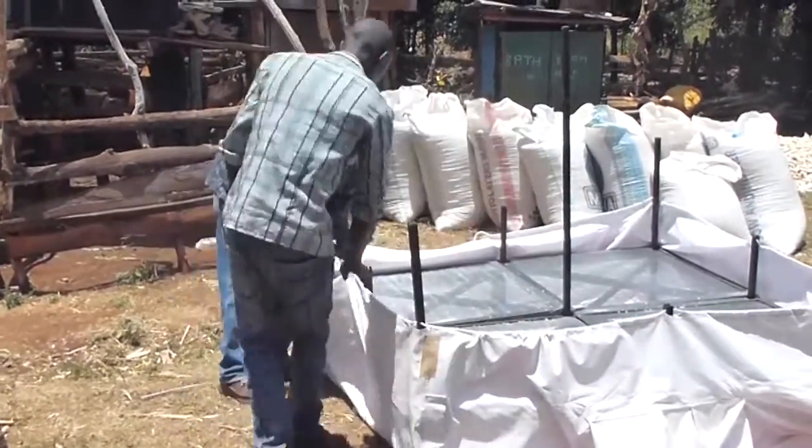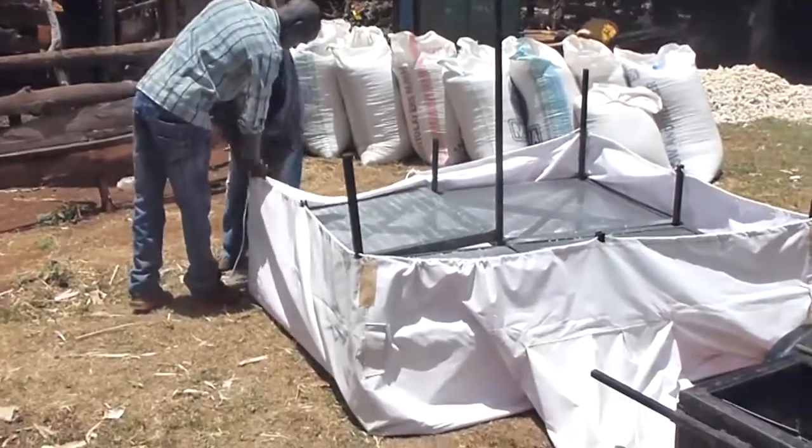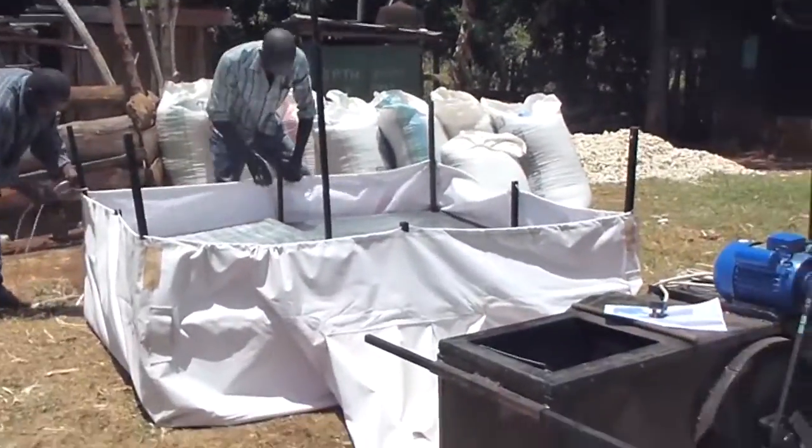Around the outside we attach the canvas bag. The bag is to hold the hot air in and it's attached firmly to the edge of the bed to stop the air escaping around the sides, and of course to stop the maize dropping down underneath and therefore not drying.